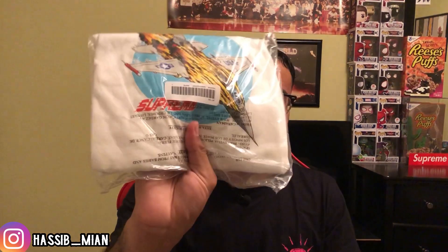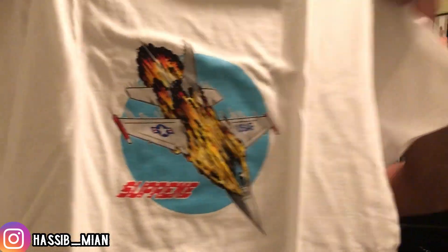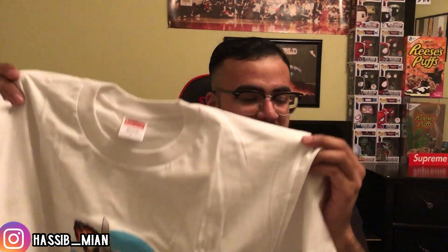The second t-shirt in this packaging is the Jet Tee. I got the Jet Tee in white, size large, for personal use. Out of all the tees, this one was my favorite — it has a really nice vintage look and the graphic on it is pretty sick. On the front we have a little jet, it says 'USAF' standing for U.S. Air Force, with a light blue circle background and the Supreme red font. I think the black and white colors were the best for this tee.